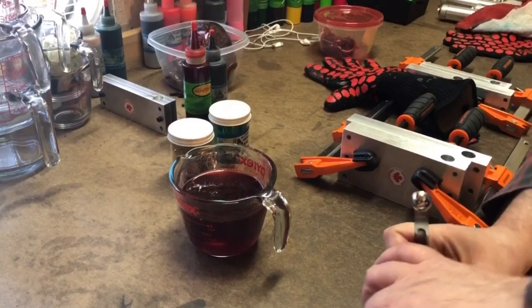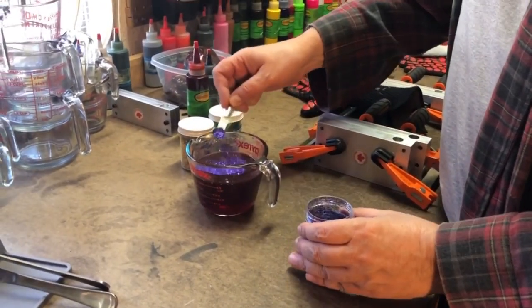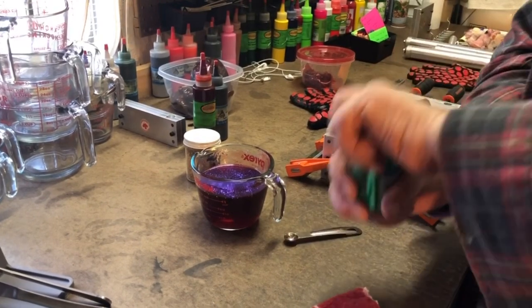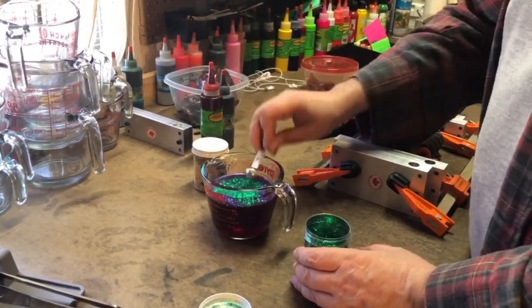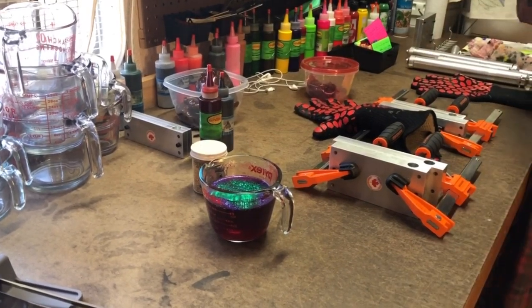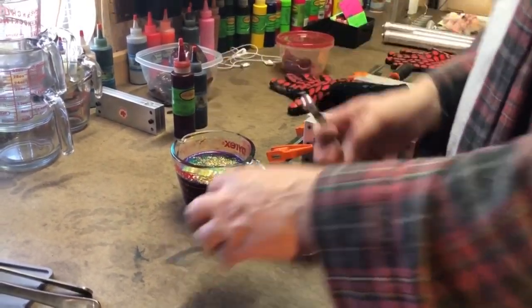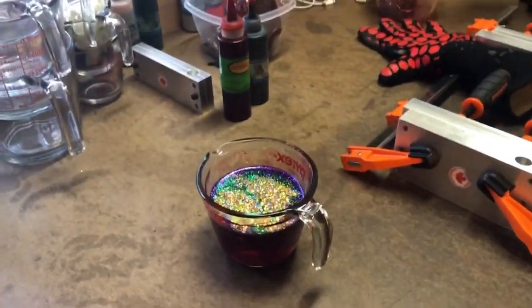Now we need to put in some glitter. Because it has 'candy' in the name, I went with two colors that are in watermelon candy — that's the small purple that we just put in, and then the small green. We're going with the brighter green as opposed to the darker moss green, because that's what is in watermelon candy. But the different part, because this is Blood Candy, is this medium sized gold holographic.